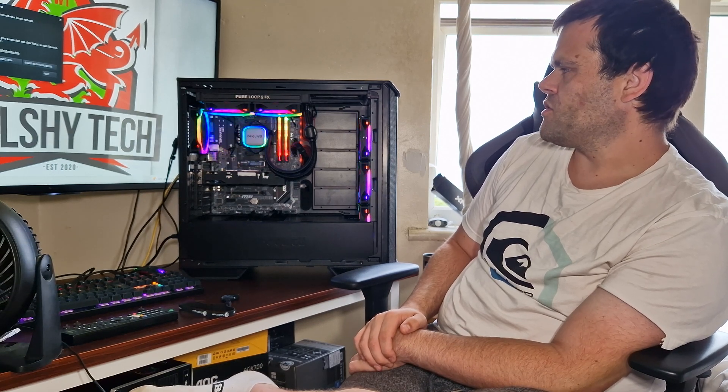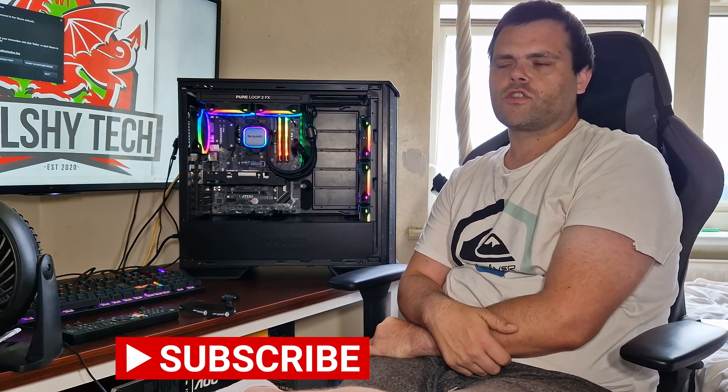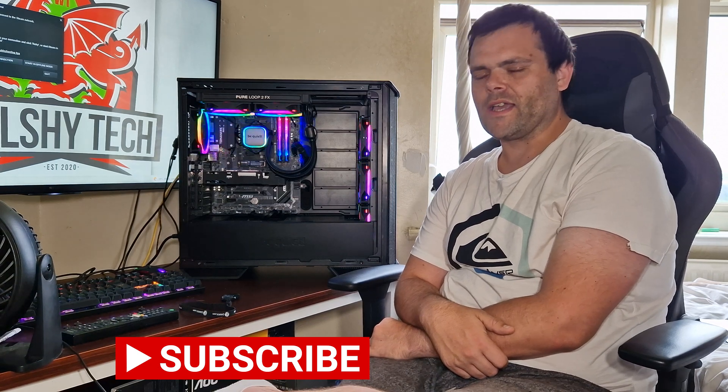Happy 20th anniversary to Be Quiet — here's to another 20 years. I hope you enjoyed the video. Don't forget to subscribe and like. This is Richard from Welshie Tech. Goodbye.